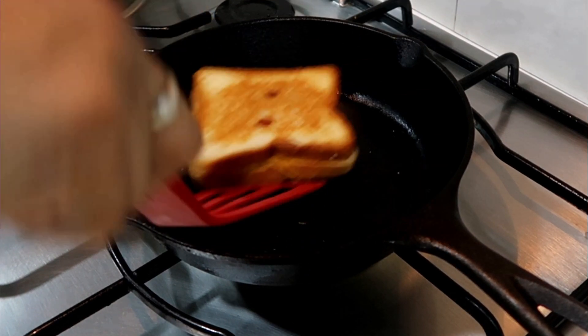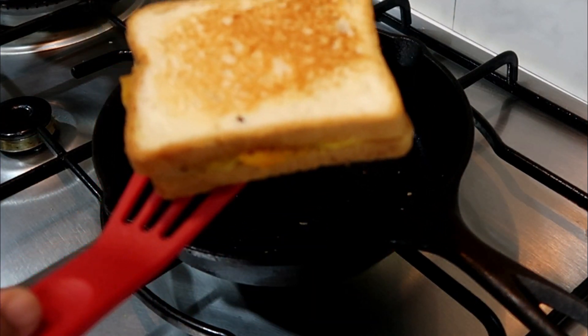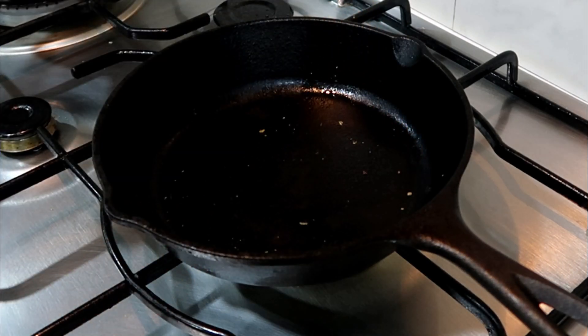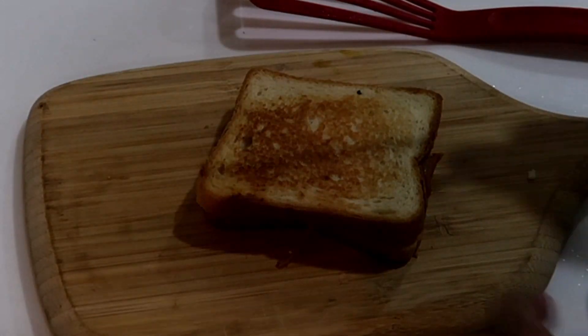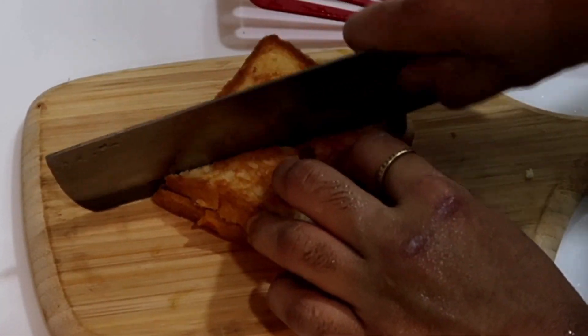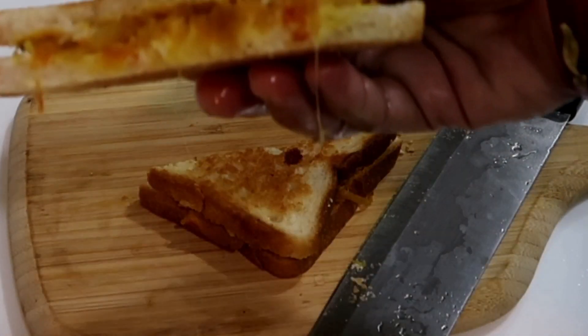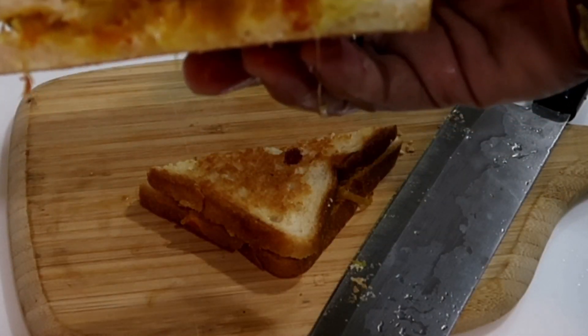Now we have to grill the sandwich. Now we have to add the sandwich. Now I will make this sandwich.